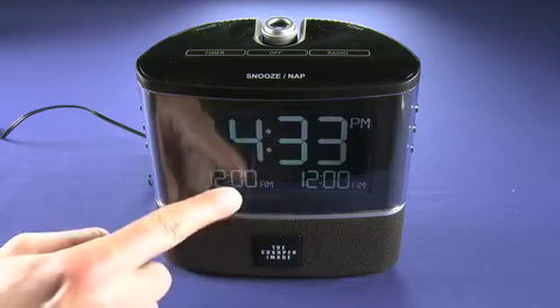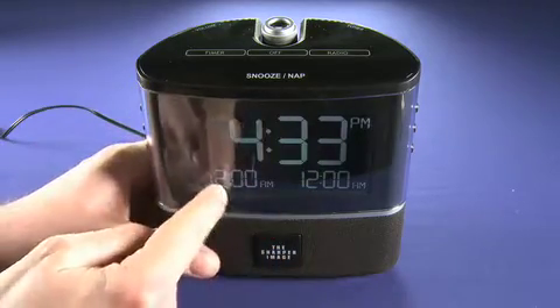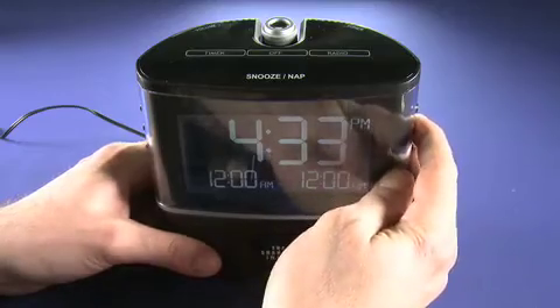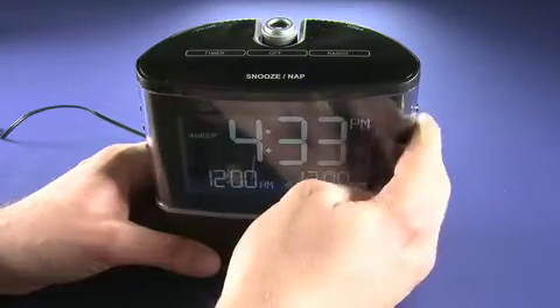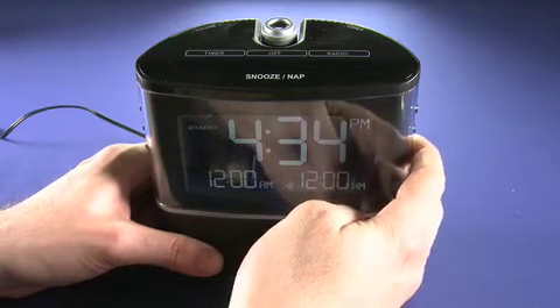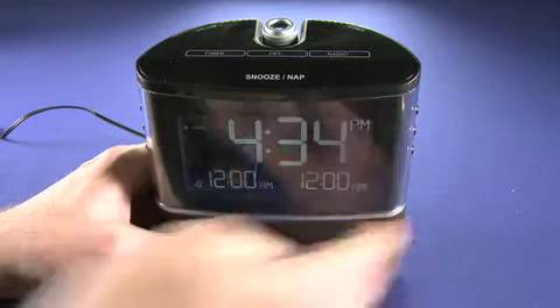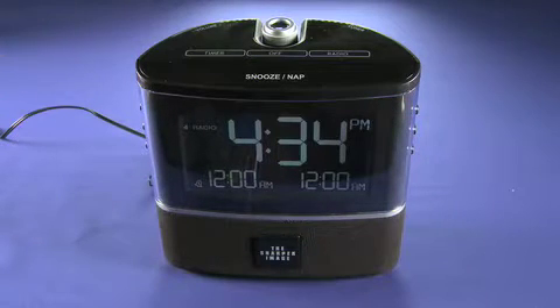Now speaking of time to get up, down here you can see these are actually the alarm settings. So you can have one or two alarms. We can actually change them here, so you can choose whether you want it to beep or go to radio. And then you can set the second alarm to go either beep or radio. So like I say, AM, FM radio.